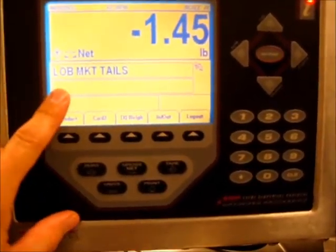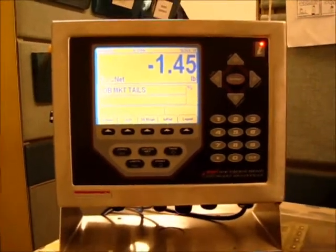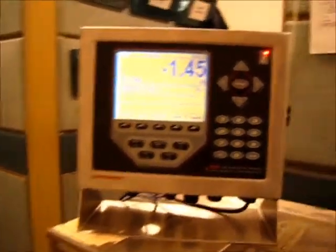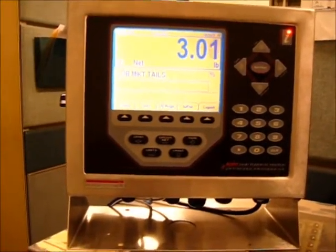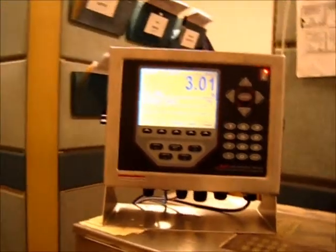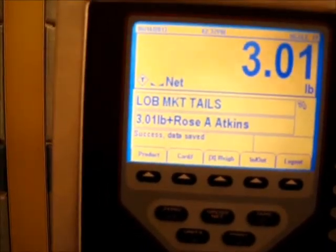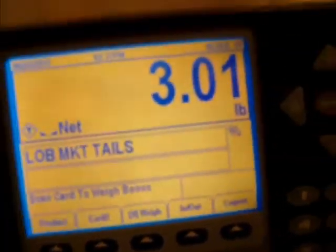A supervisor will typically select the product at the start of the day. Now we're ready to do bonus weights on the tails. All you have to do is take your pan of meat — I'm going to simulate my pan of meat with exactly three pounds — and put it on the scale. It should go to three pounds, close enough. Now all the employee has to do is scan their card. Employee scans a card — beep — it says Rose Atkins, successful, data saved, 3.01 pounds. She's all set.